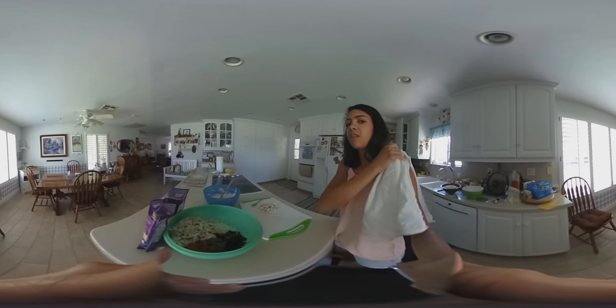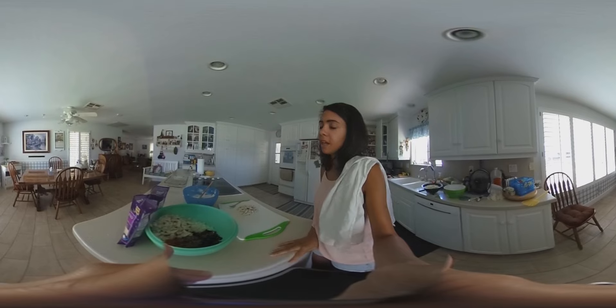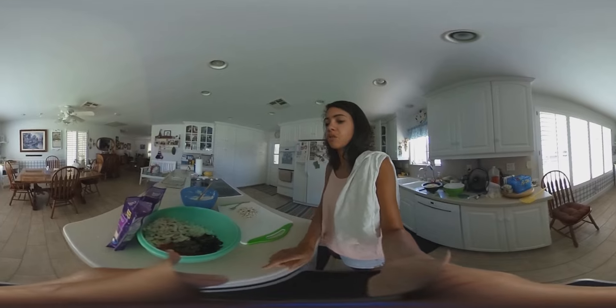Hey guys, it's 360 Shop Blog and Roll, and today I want to show you a recipe I'm making for today in California. We're eating together this evening with family, and what I want to show you is a really yummy, delicious recipe called Chicken Tetrazzini.